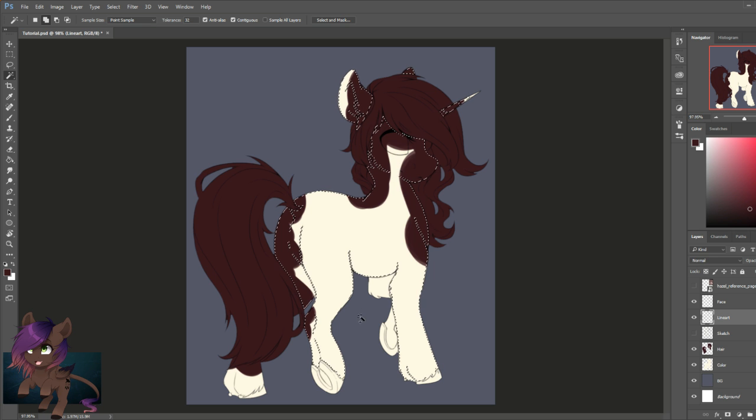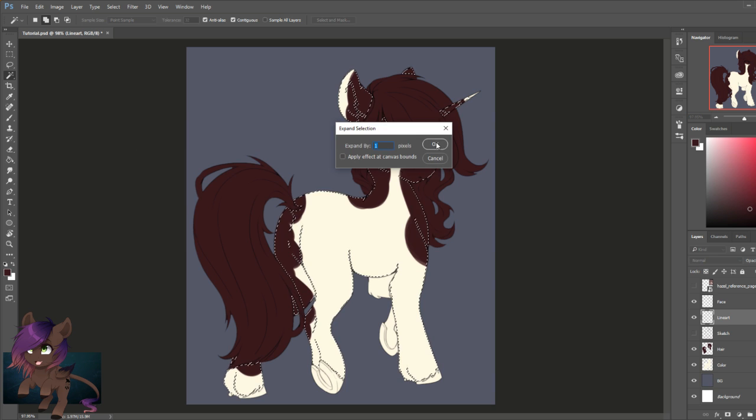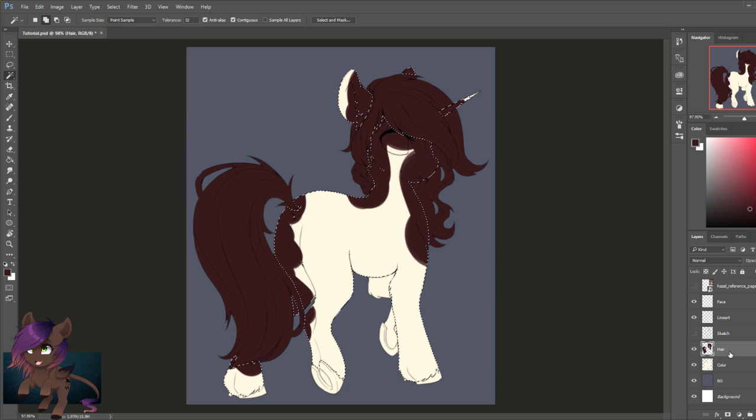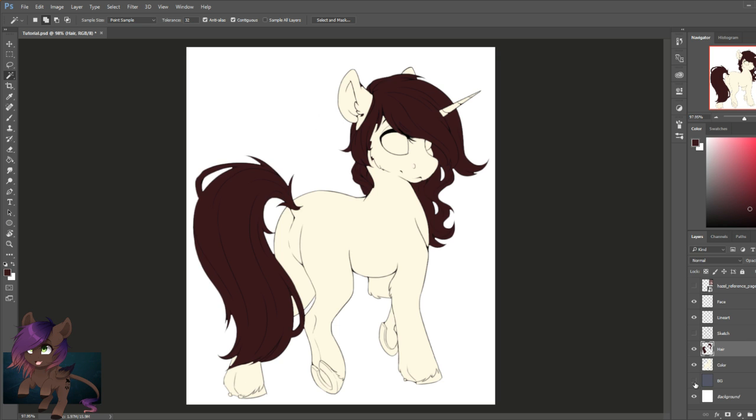Now we're going to go back to the line art layer, select the magic wand tool again, and select inside the body where the hair wouldn't be — the head area, ears, body, feet, hooves, and legs. Go to the top of Photoshop, hit Select, Modify, and Expand once again by only one pixel. Select the hair layer and delete. That will delete all parts of the hair that shouldn't be there so that it looks a little cleaner.